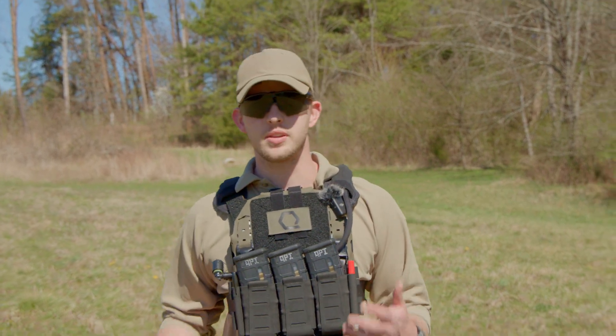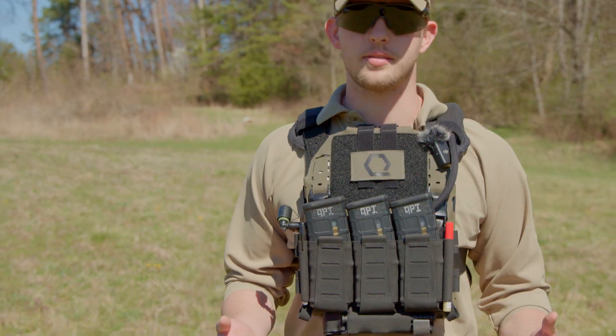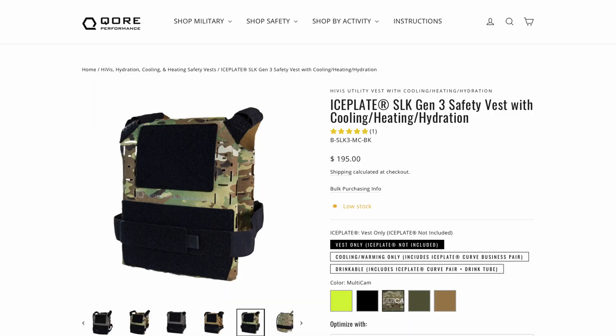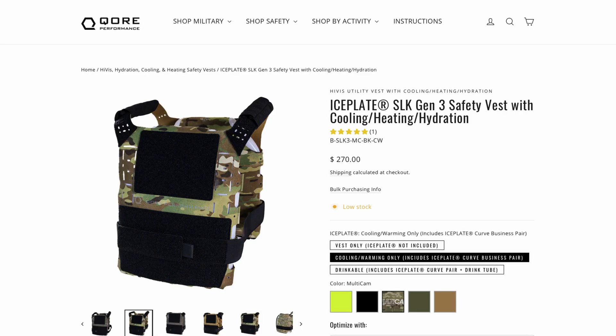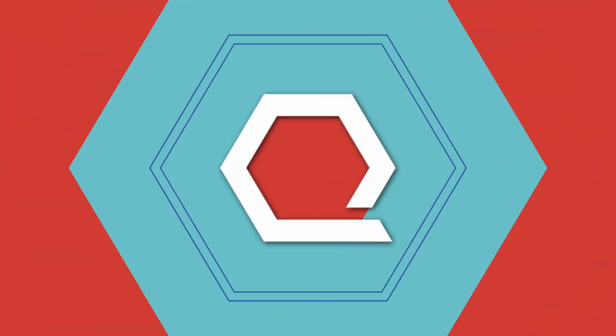When it comes to life-preserving equipment, price comes secondary to performance. SLK Gen 3 is $195 for the vest alone. For cooling and heating only, including two Ice Plates, the price is $270. For full cooling, heating, and hydration with drinkable dual Ice Plates, the total is $310.